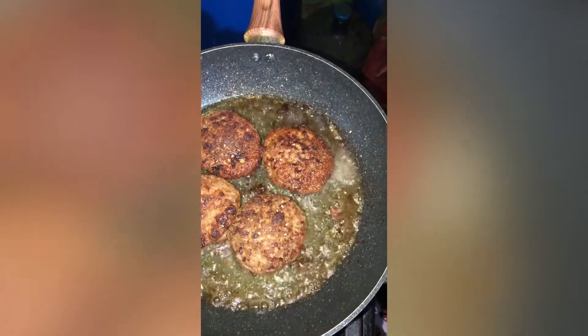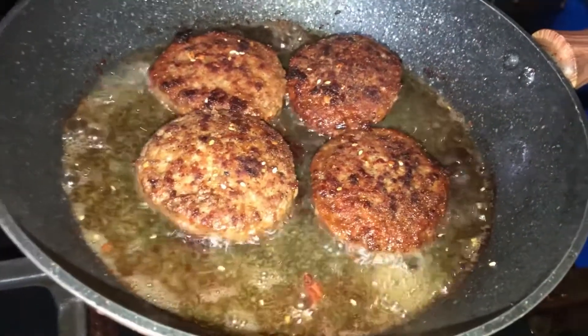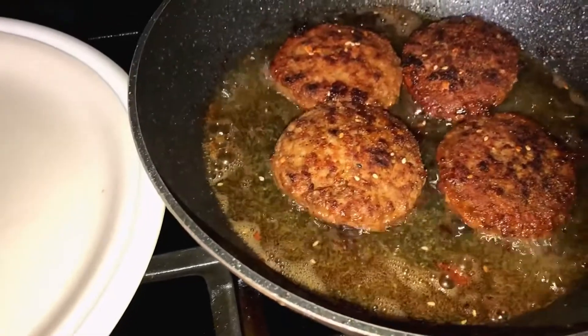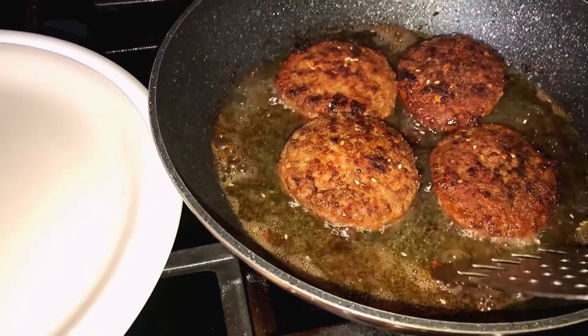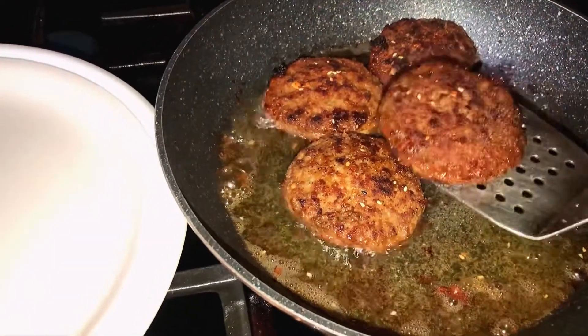Thank you for staying with me this far. I hope you are enjoying this video. Trust me, this is really nice. The kids will enjoy it. You can try it at home. And I put a little sesame seed on my chocolate caramel.